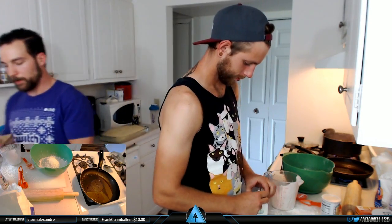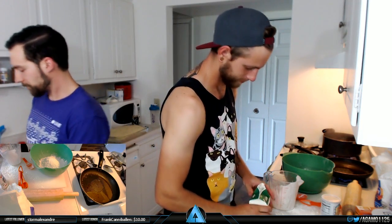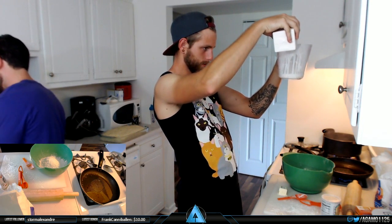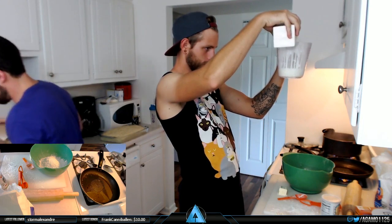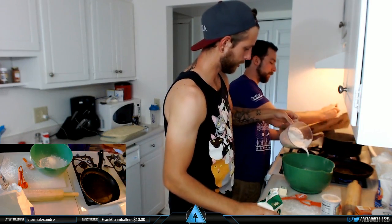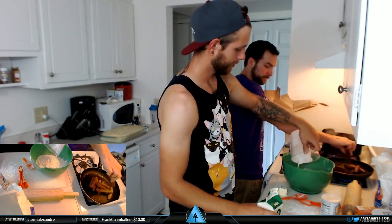Two tablespoons. We got breakfast sausages - brown sugar flavor. It's the best kind. We thought brown sugar would go good with biscuits and gravy, just a little bit of sweetness - it won't be overwhelming. We're pouring it in there - so thick and creamy.